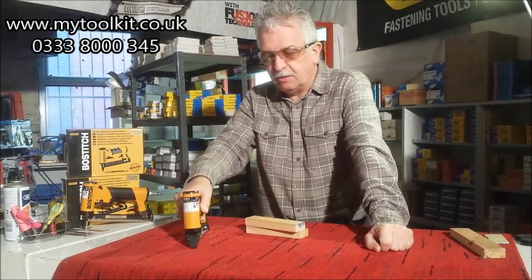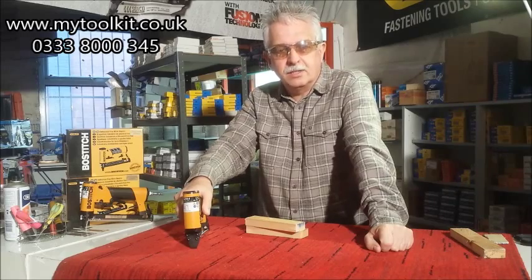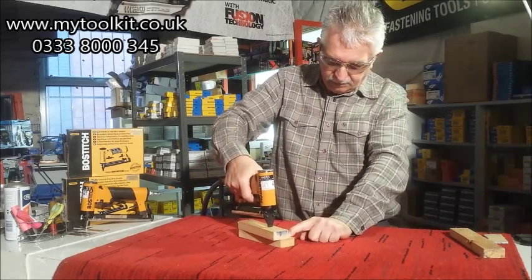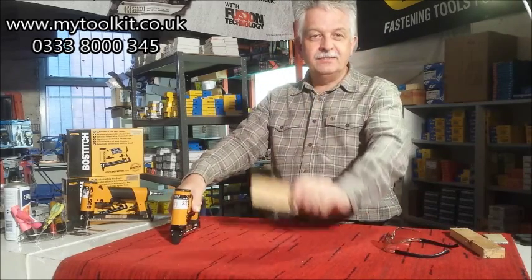It's also used in breathable membrane, though the 80 series is probably better for that. So that's the 71 series upholstery tacker. See you again soon. Take care.